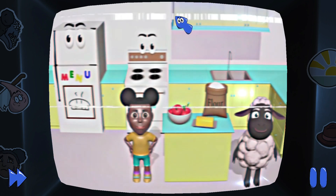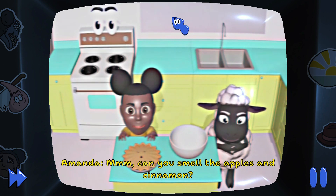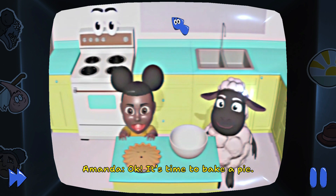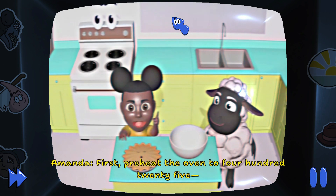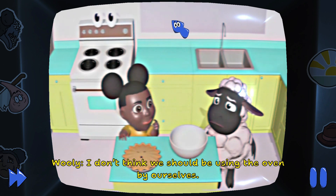Let's make a pie. Can you smell the apples and cinnamon? Okay, it's time to bake a pie. First, preheat the oven to 425 — I don't think we should be using the oven by ourselves.